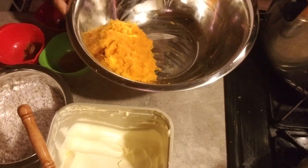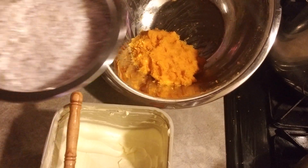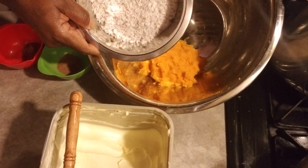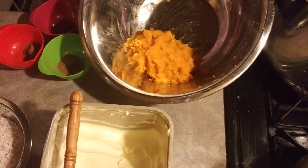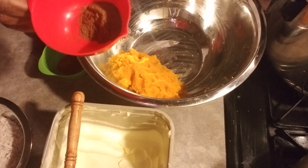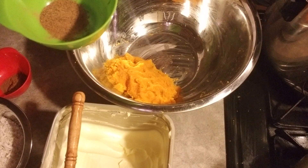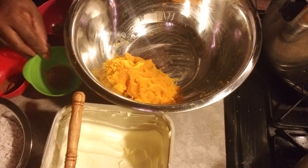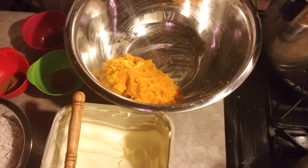Let me show you everything I already have laid out here. This is half of a fresh pumpkin that I grated, half of a coconut and some fresh coconut that I grated also, one cup of cornmeal, half a tablespoon of cinnamon powder, half a tablespoon of clove powder, and half nutmeg.